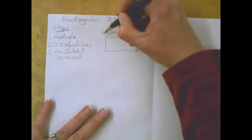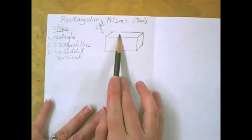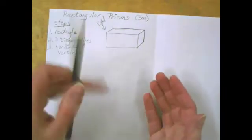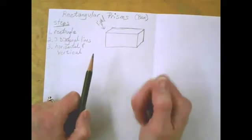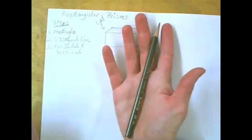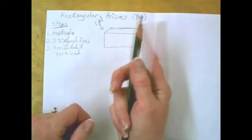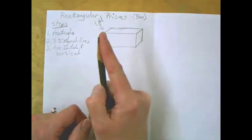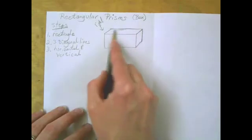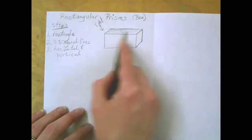Now I need to shade. For this one, the light is going to come from the above left. So the very top of this rectangular prism I'm going to shade using the side of my pencil. I'm going to take my pencil out of my drawing hand, open my hand, place the pencil in the palm, and wrap my hand around it so that my pointer finger is towards the tip — not the very tip, just towards it. Then I'll very lightly shade the top of the box.